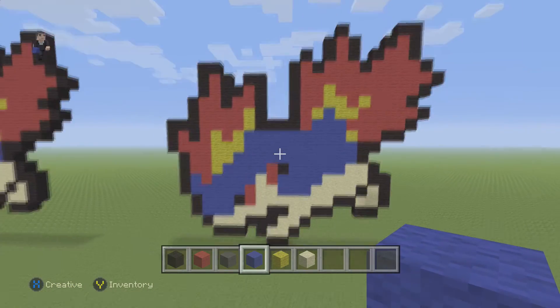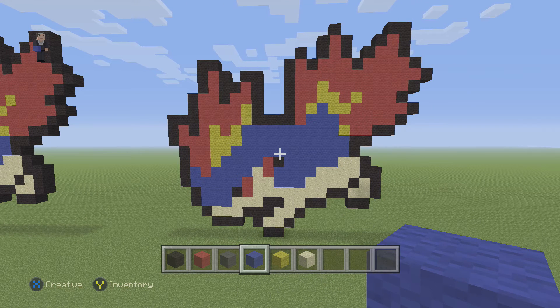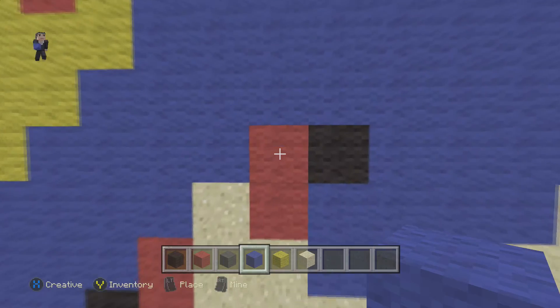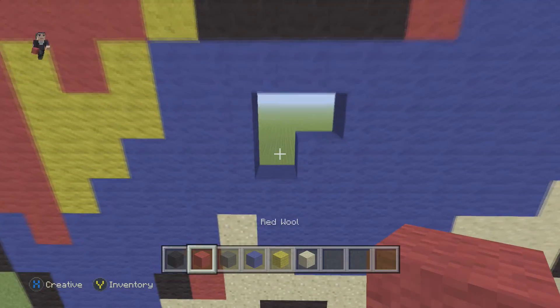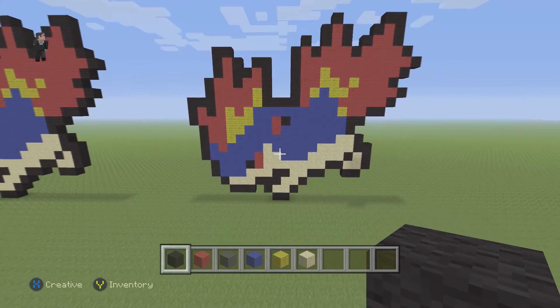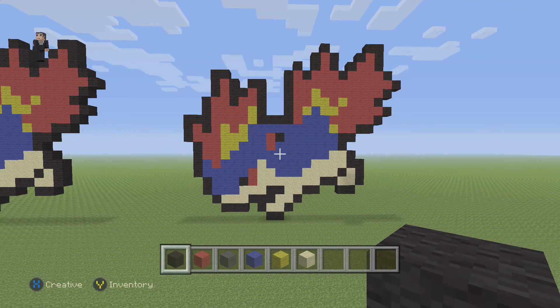There we go — we have finished building Quillava, Pokémon number 156 on the Pokédex. Hopefully you guys enjoyed this pixel art tutorial. If you did, please make sure to hit that like button and subscribe so you can stay up to date with all our new videos. Oh wait — we made a little mistake: right here on top we're going to place two blue wools, and then on top of those two more blue wools, then grab two reds and a black. I made two mistakes in this video — two more than acceptable — but hopefully you guys ended up with a Quillava that looks like this. Thank you so much for watching, leave a comment telling me what you want me to build, and we'll see you next time.